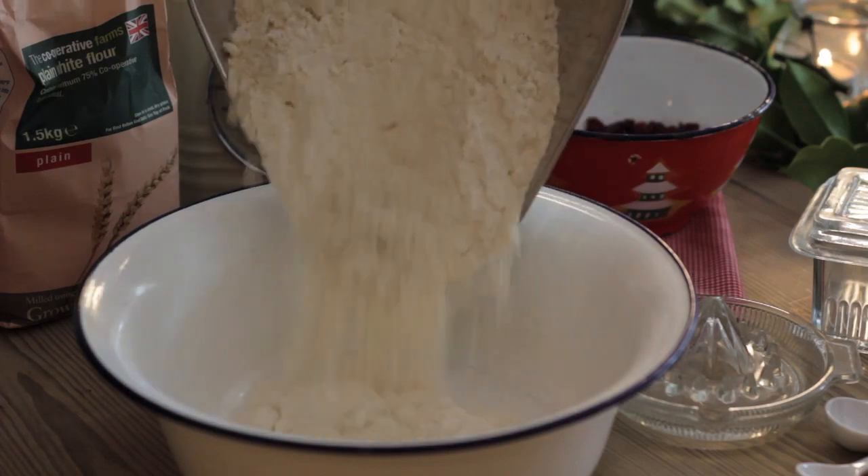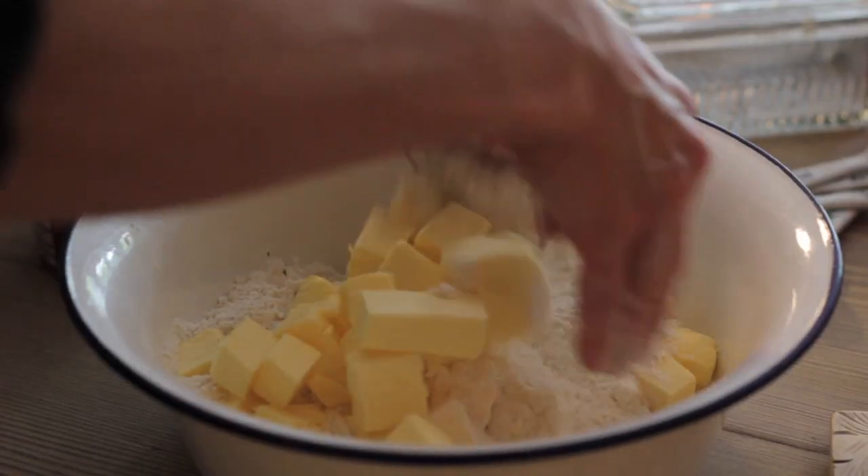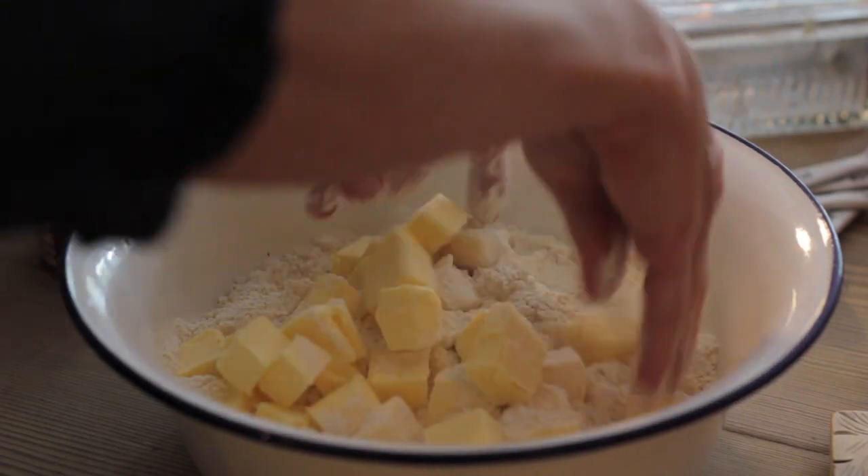Put the flour into a bowl. Cut the cold butter into cubes and add to the flour. Rub the butter into the flour to make rough breadcrumbs.